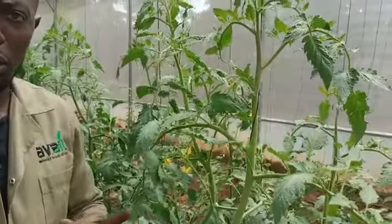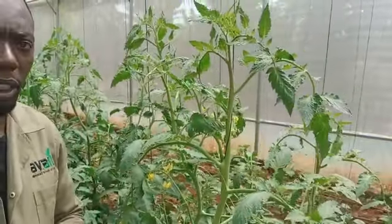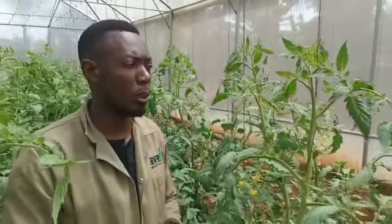Thank you so much. That is about the pruning. And we shall keep sharing the different aspects of our farm as we grow together. Thank you so much.